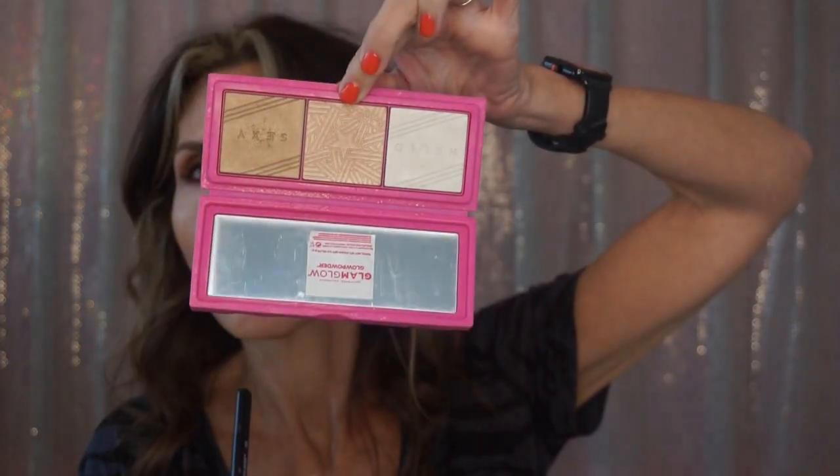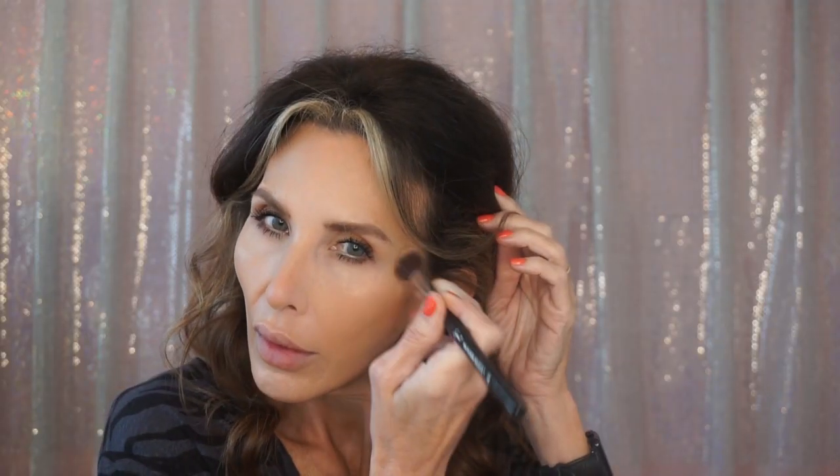I'm going to go back and fix the places where I bumped with the mascara. Now I want to use a blush. I'm going to use my highlighter first. I pulled this out — this is Glow Glam powder. I'm going to take my high cheekbone highlighter brush, it's the F03 by Sigma. I'm using the middle one in this, then I'm going to take the white one and put that on the end of my nose.